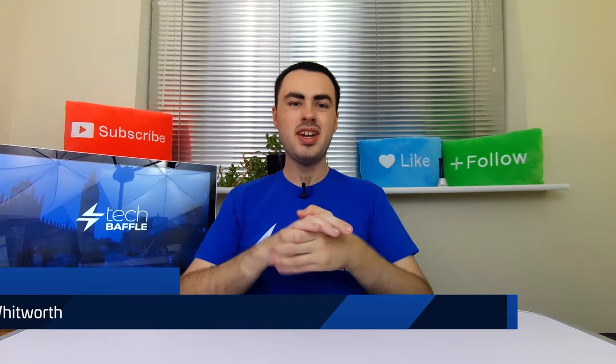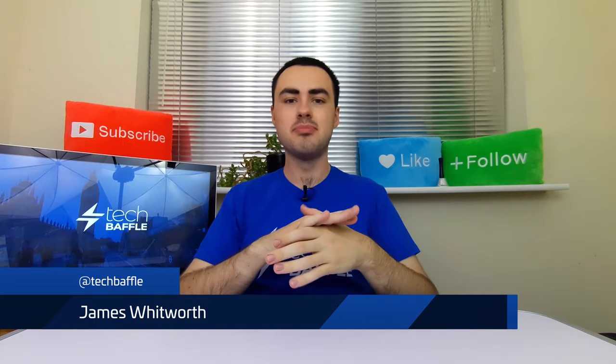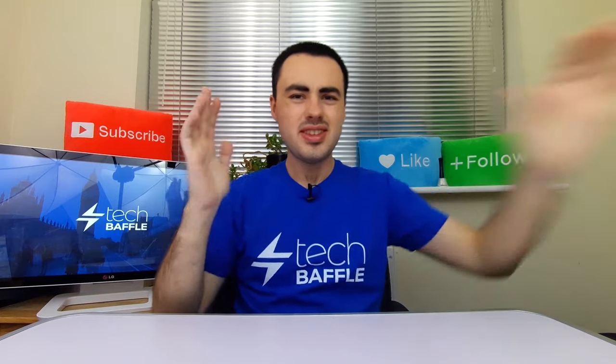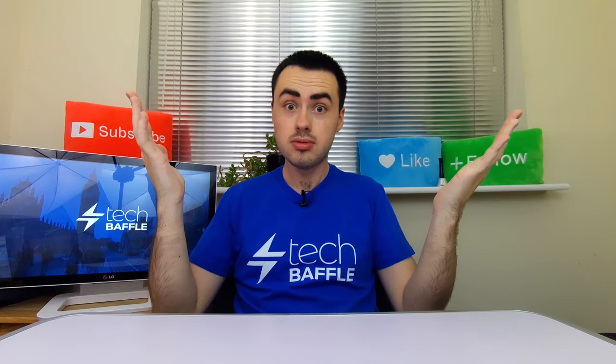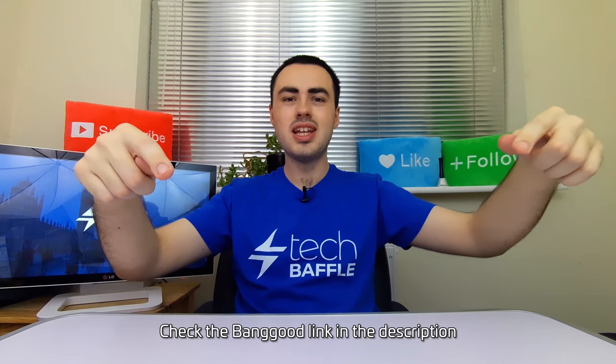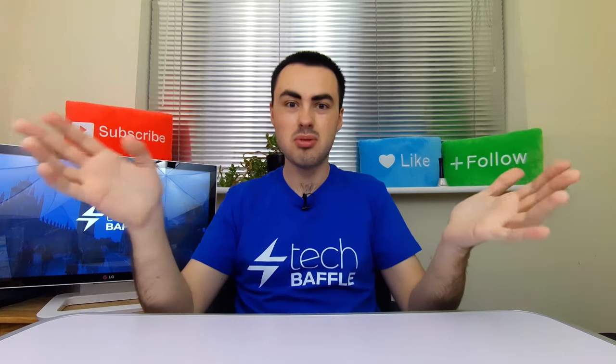What's up bafflers, James Waterworth here. If you want to add more functionality to your wrist, it's time to get a smartwatch. Smartwatches have come a long way. In fact, I have a rather chunky one right here. However, this one should look a bit more sleek, maybe even more royal. Today I'm looking at the Kingswear KW88 Pro Smartwatch. Check out the Banggood link in the description - I bought this from Banggood as I was wondering if a budget smartwatch could tick all the right boxes.